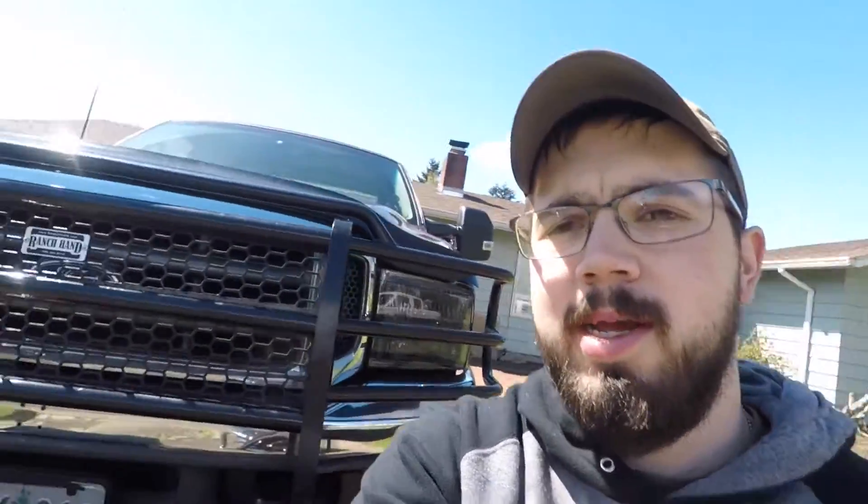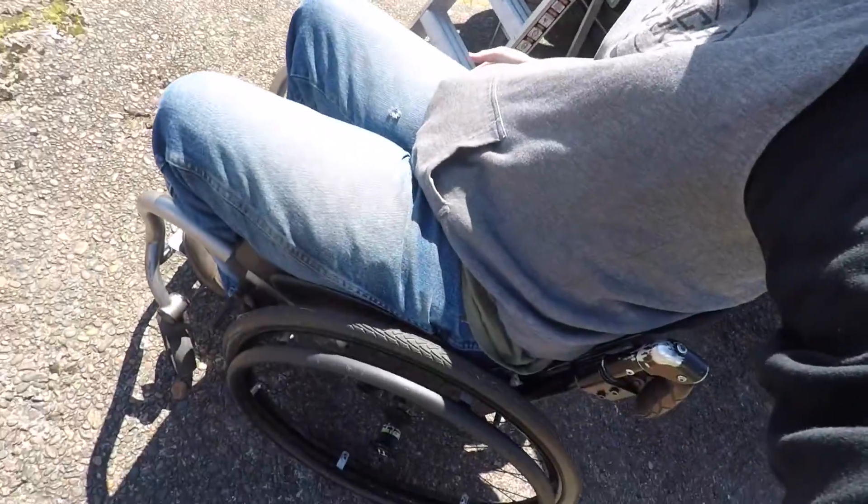Today we're going to be going over the CPS sensor, or the cam position sensor. In case you guys are wondering — no, I'm not this short. For those of you that are new here, I am actually in a wheelchair. My truck's not that tall; I kind of wish it was, but it's just a slightly lifted truck. Alright, back to the topic. I want to make this video quick. We're going to be going over the CPS, or the cam position sensor.